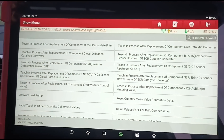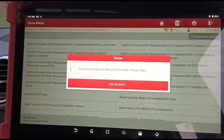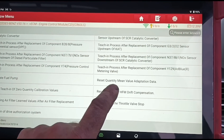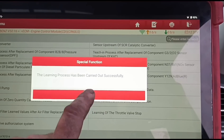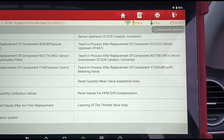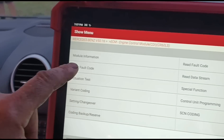Now we'll do the teaching of the pressure sensor - I always like to do this on these Mercedes as well. That resets the air filter too.